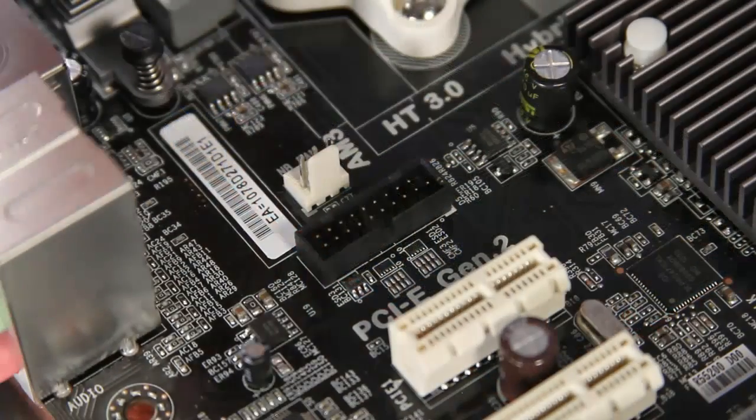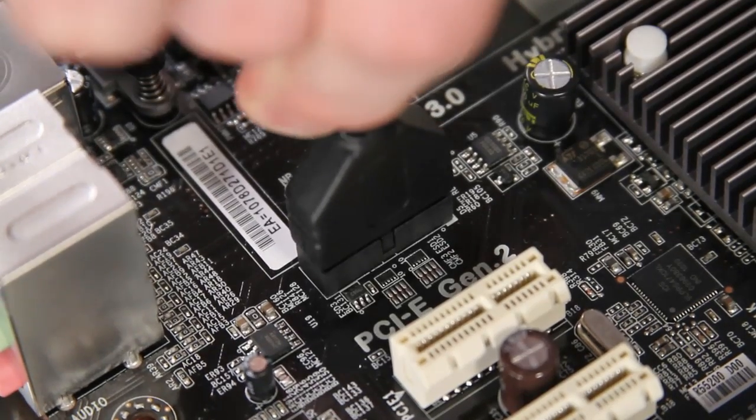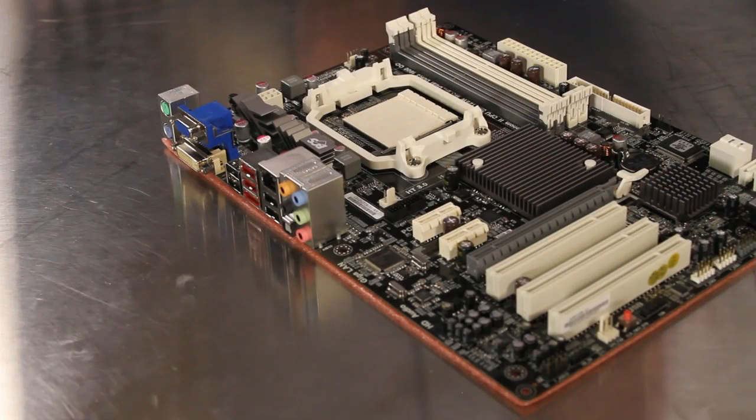By simply connecting the cable here you can decide to offer front panel or rear panel USB 3.0 ports that offer as much as 10 times the bandwidth of USB 2.0.